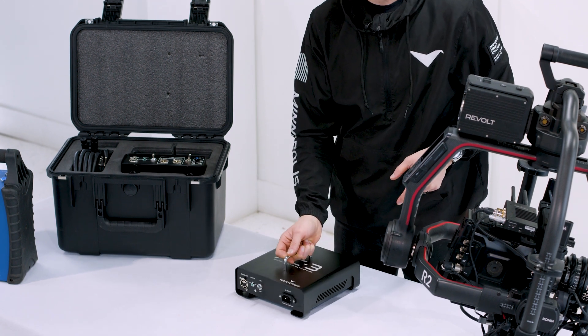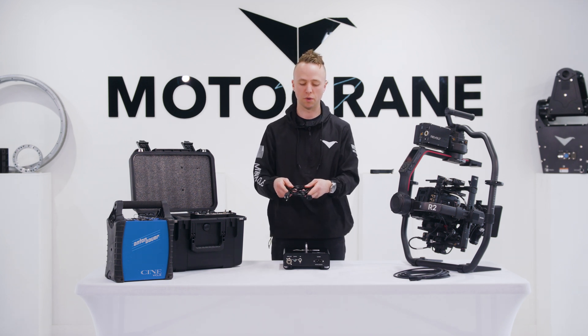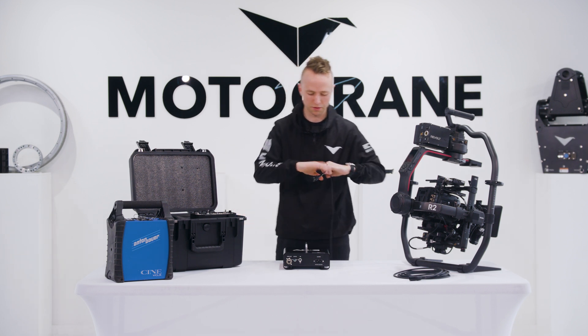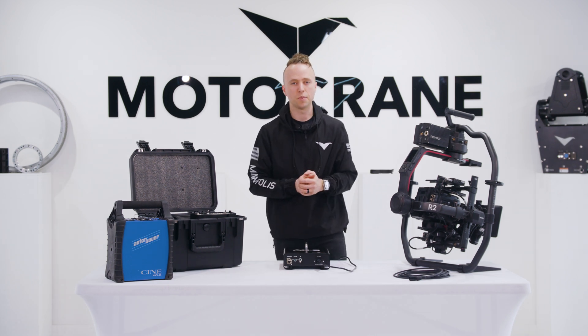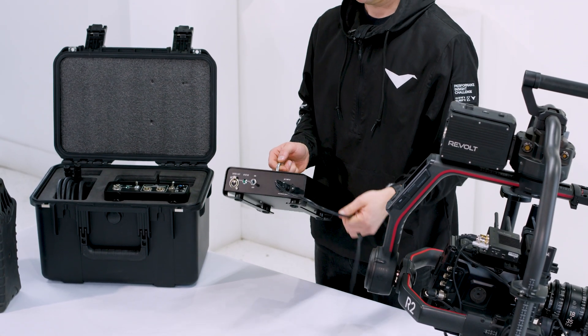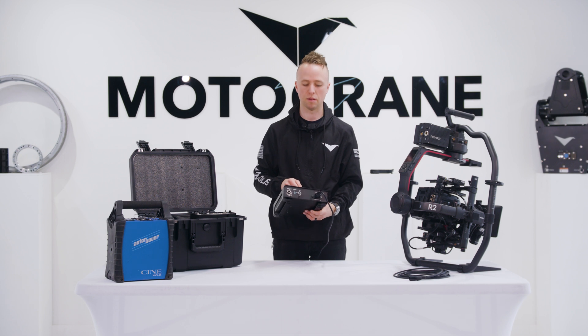The AC3 includes an IEC C13 cable — the same AC power supply cable found in a bunch of different accessories. Just plug this into an extension cord, or a stinger as we call it on film sets, and into the AC input. We're in the States on 120 volts, but the AC3 is built for 100 to 240 volts, so you can run this in Europe or on virtually any AC power grid with the correct input cable.